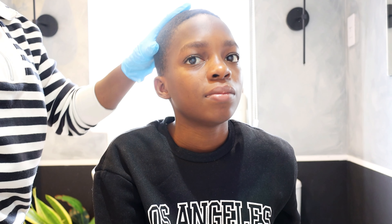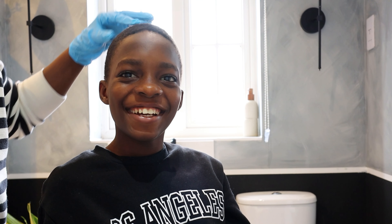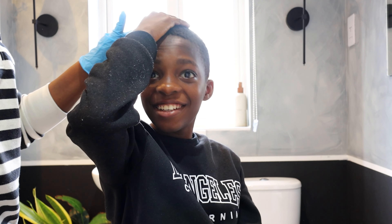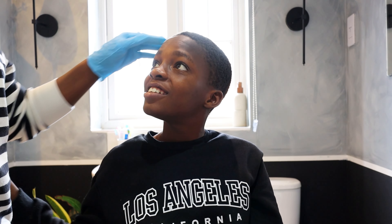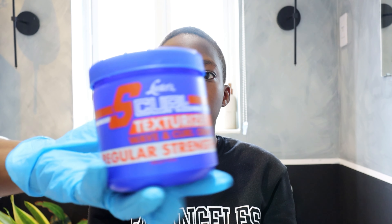Today we are going to texturize Marvin's hair because it's quite tough — you can see I'm touching it. He says it's painful. Anytime he showers it's difficult to brush, and when it's dry it's really hard and tough. I'm going to use the hair texturizer and put that in for him.